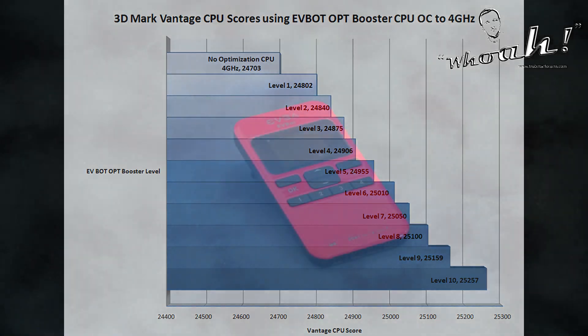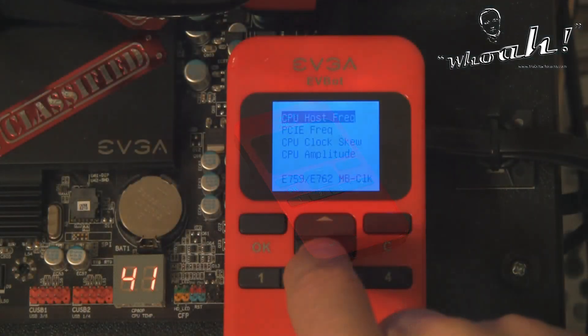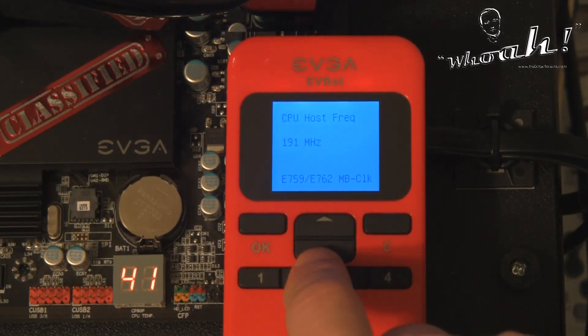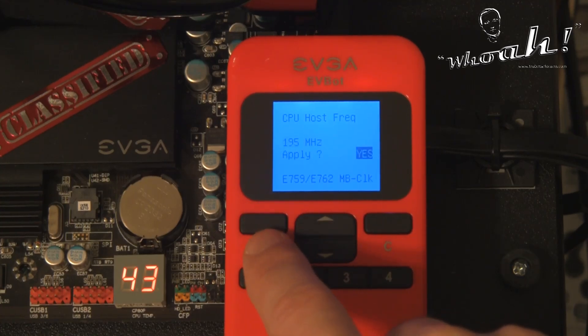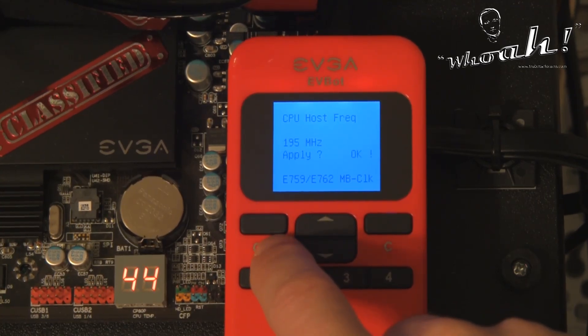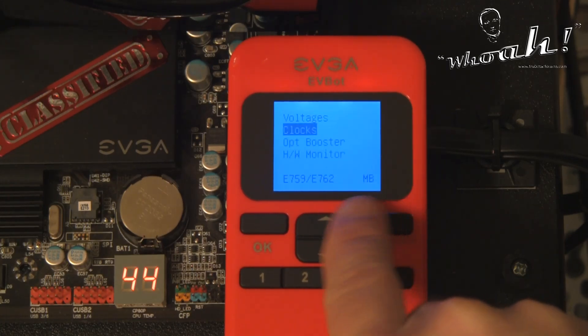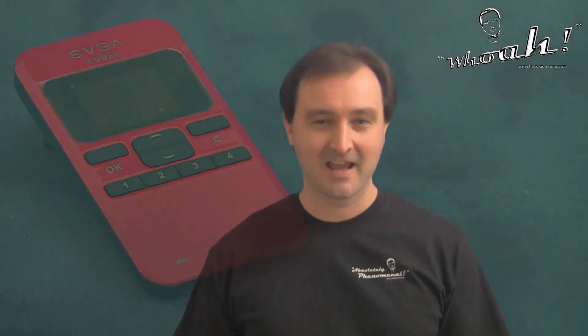EVGA's EVBot is a user-friendly and simple method of overclocking. On-the-fly adjustments were simple and glitch-free. Overclocking is never easy, but EVGA once again provides the tools and support to push all your hardware to its limits. The EVGA EVBot is 100% Troubadar approved. Thanks for watching Troubadar's videos — I hope this helped, and feel free to subscribe to stay up to date with the latest in gaming and PC hardware.